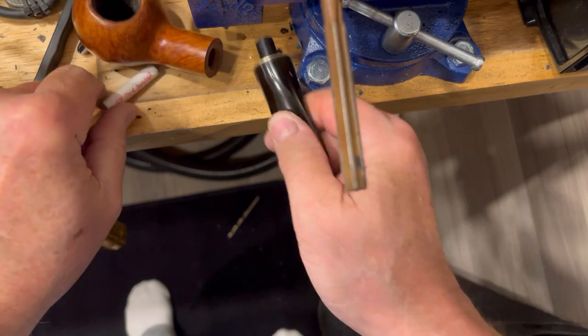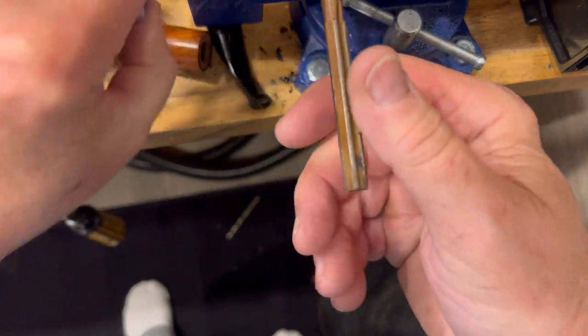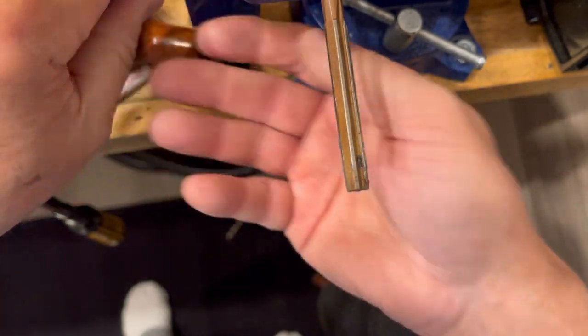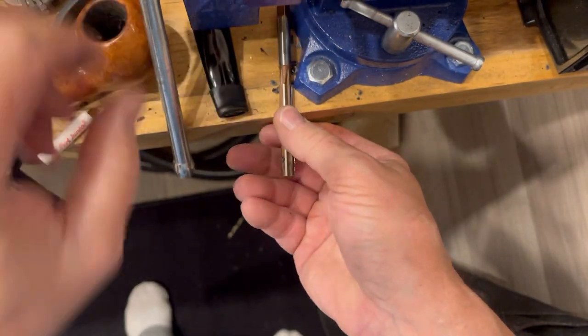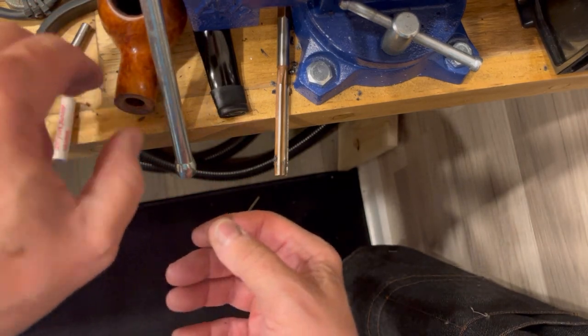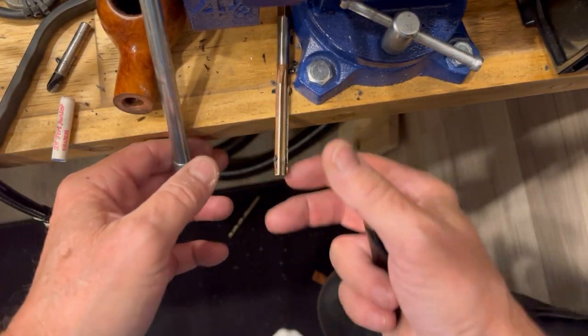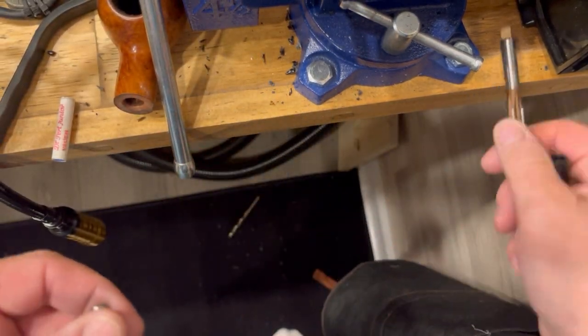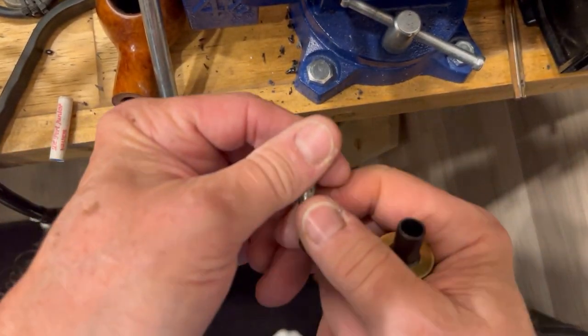I am going to put the round nose back in and cut just a little bit — back off of it. Well, if I can find it. Here we go. I need to be a little bit better organized here.